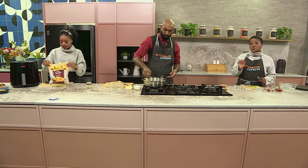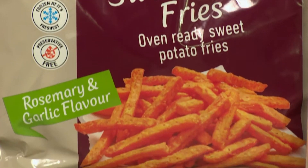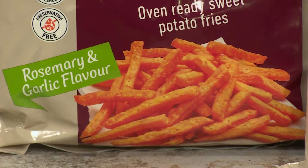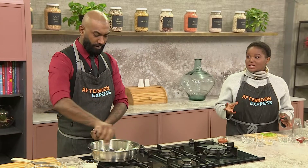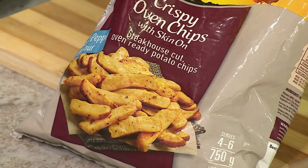Definitely, Pallisa. And the one thing I do absolutely love, especially in this economy right now, is that McCain uses locally sourced potatoes, Pallisa, making sure that they are frozen at their freshness — locking in all that freshness, all that quality, and all those nutrients you definitely need in your potatoes.